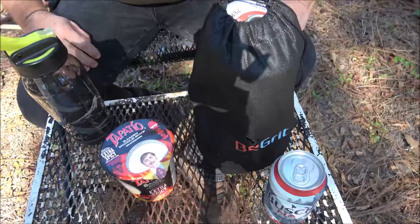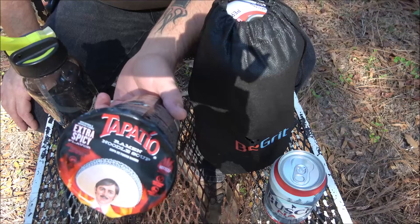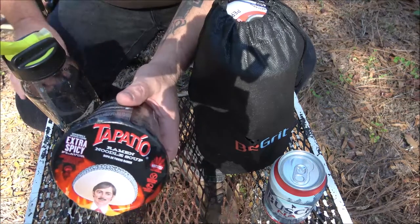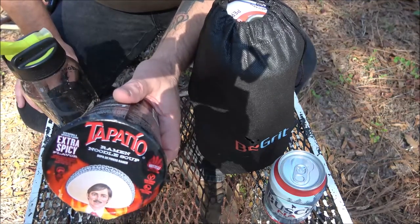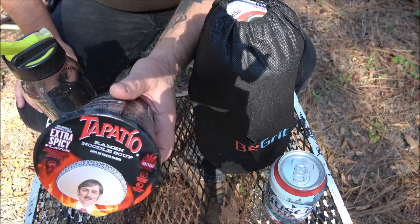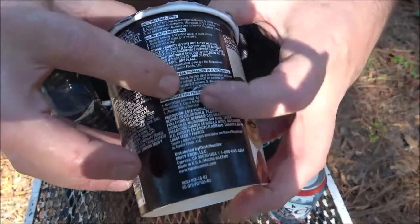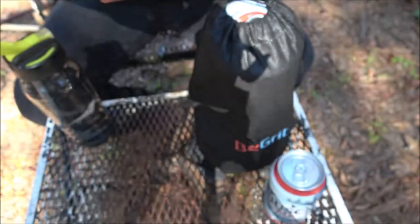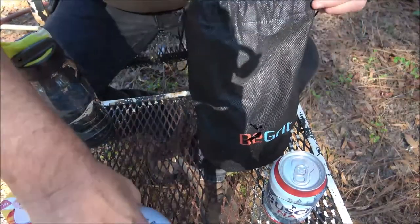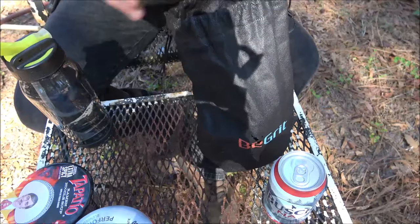These are pretty easy. The instructions say: open lid halfway, add room temperature water — oh wait, that's the microwave method. We're doing it out here, we're doing the boiling water method: open halfway, add boiling water to the inside fill line, close lid, let stand for three minutes, stir well and enjoy. But monkey has somehow punctured this thing, so I'm probably not going to be able to do what it says.